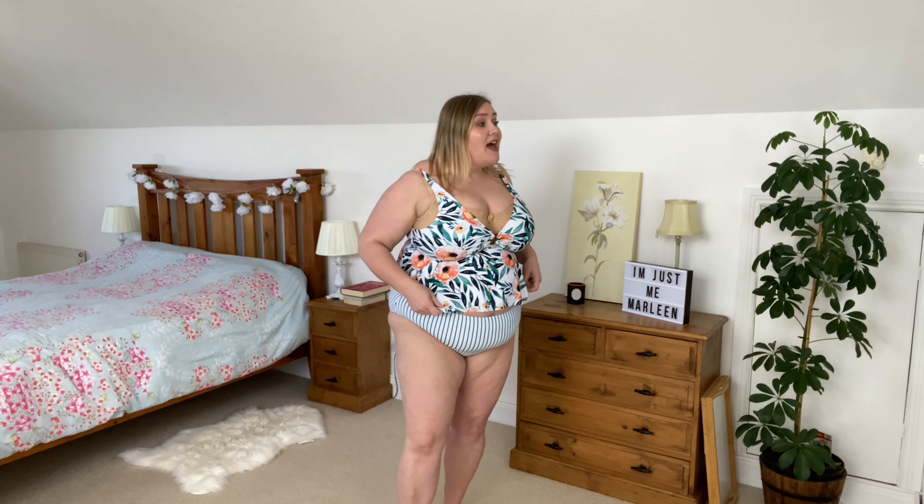This swimsuit has to be my favorite of the three I've tried on so far — I really, really love this one. It's so pretty, and it fits me absolutely perfect. I love this little peekaboo detail going on here. It has full straps which I prefer, mine needs to be tightened a little bit, but I've got full coverage on the back as well, which I just love. I feel safe and secure in this swimsuit, and that yellow just pops — it's so pretty and so soft.